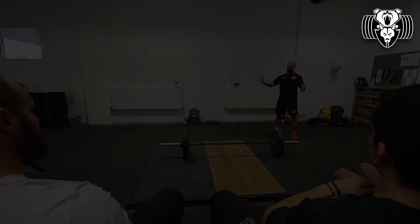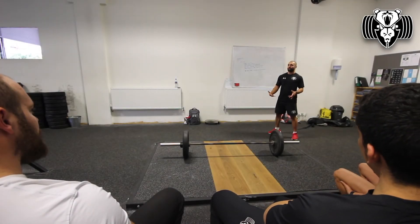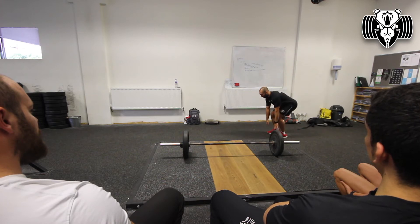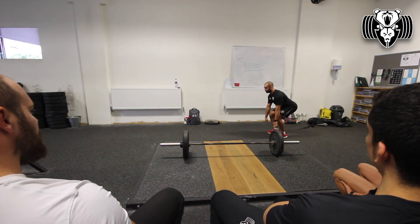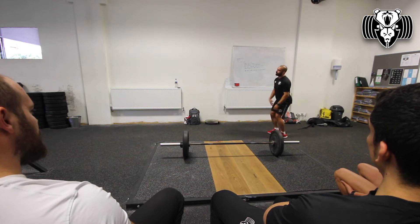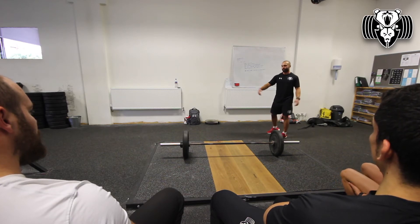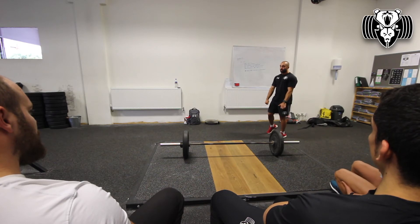If we're using the racks with the rails, I get the bar underneath someone who's struggling to get position, and just literally get them to pull against it. They've got the bar up into the rails and they just pull against it. So if someone's got an 80kg deadlift, put 140, 150kg on it and just pull — get yourself in position and hold.